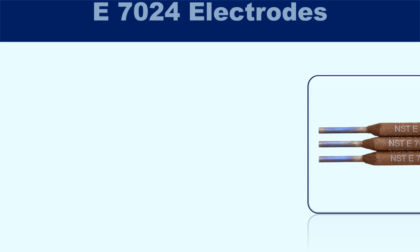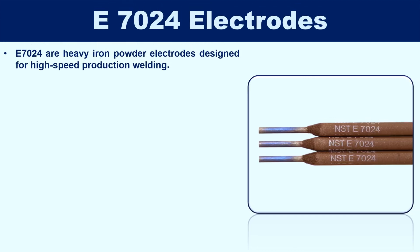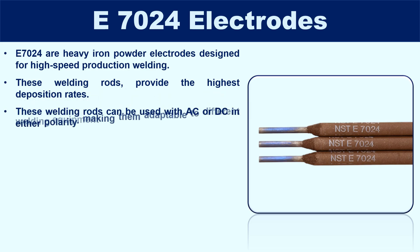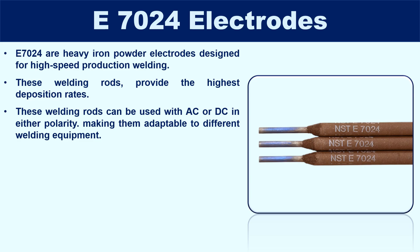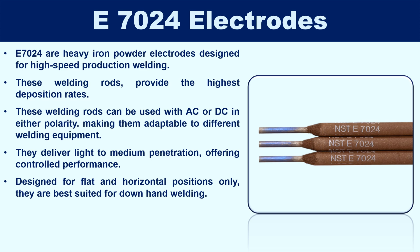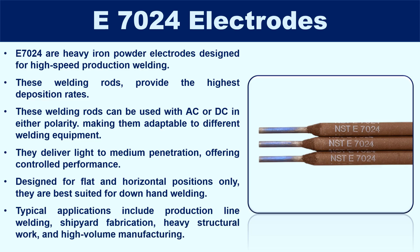E7024 are heavy iron powder electrodes designed for high-speed production welding, providing the highest deposition rates. These welding rods can be used with AC or DC in either polarity, making them adaptable to different welding equipment. They deliver light to medium penetration with controlled performance, and are designed for flat and horizontal positions only — best suited for downhand welding. Typical applications include production line welding, shipyard fabrication, heavy structural work, and high-volume manufacturing.